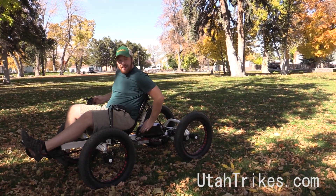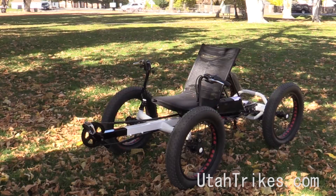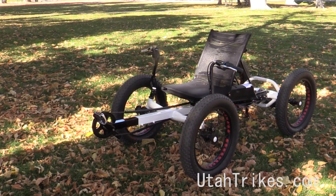Hey, Matt from Utah Trikes here, and I've got another walk around for you. Today we're doing the UT Custom Eco Quad.